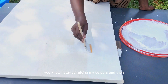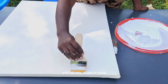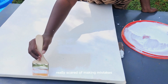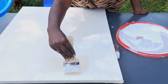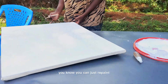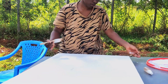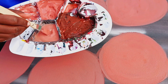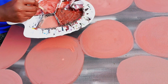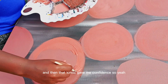With all this doubt in my mind, I remembered someone told me: if you're really scared of making mistakes, just remember you can repaint, you can do it over, you can put white on it again and start over. It's not the end of the world if you make a mistake, and that kind of gave me confidence.